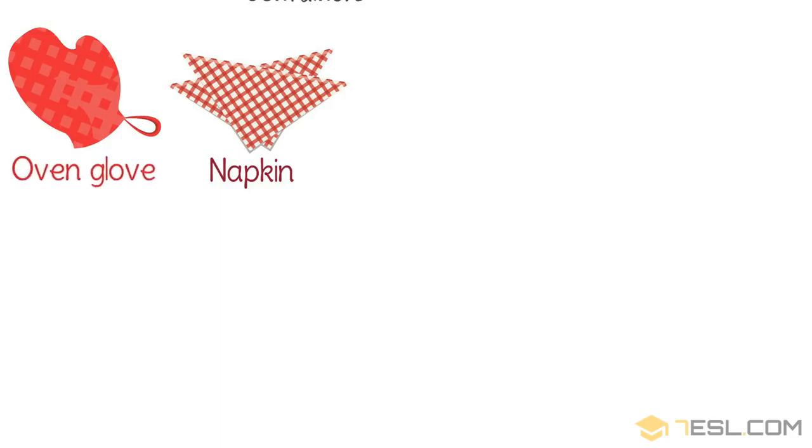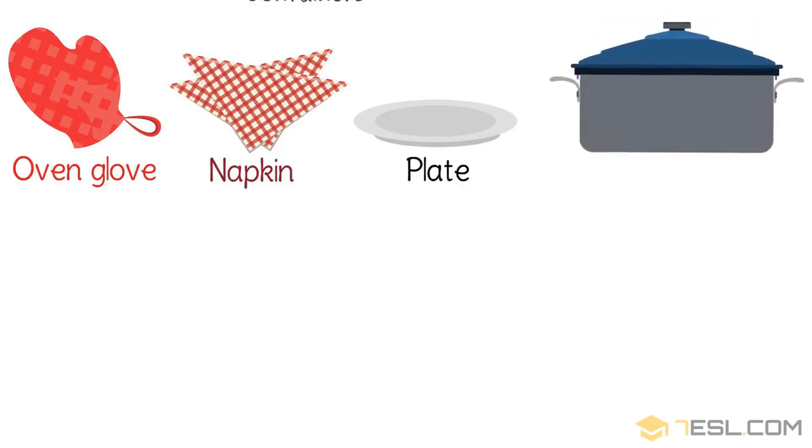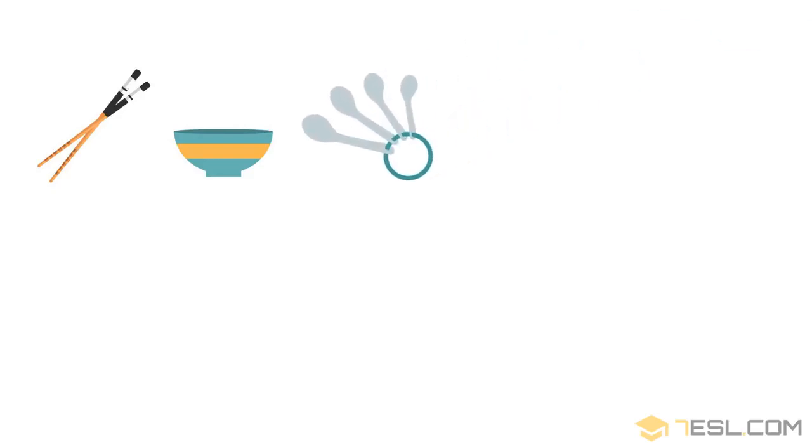Oven glove. Plate. Casserole dish. Chopsticks.